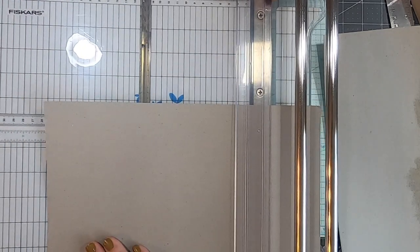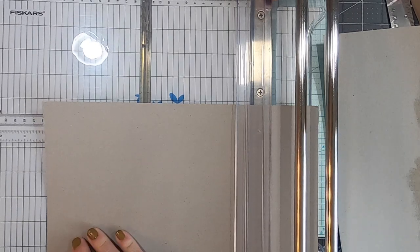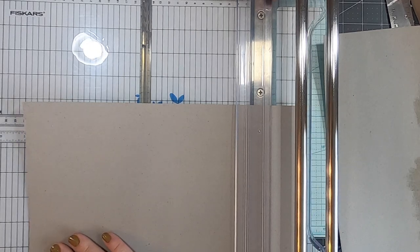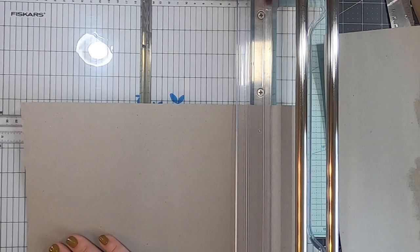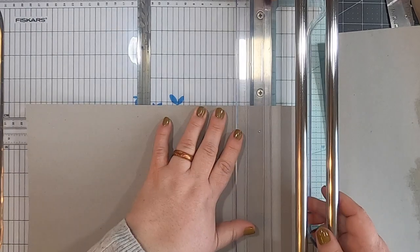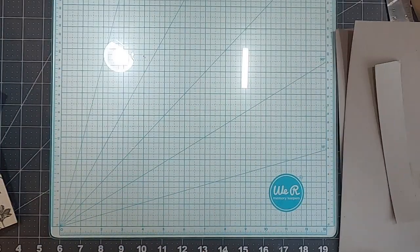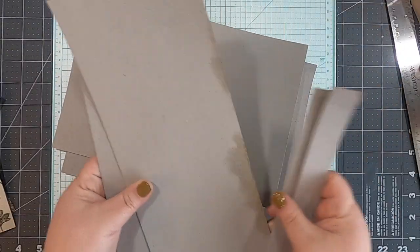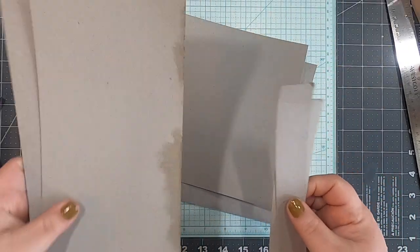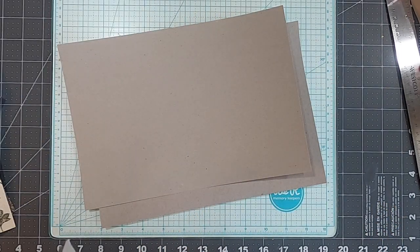It's super cold here today. Ten and — what did I say — just over three quarters, right? Hopefully I did that right. If not, we're leaving it in and I'll recut. I'll save these little scrappy pieces — they work for tag backs and stuff like that, so into the scrap bin.